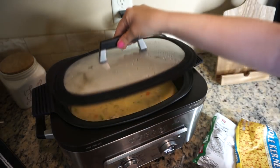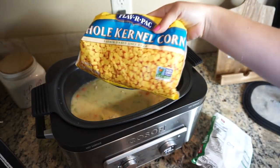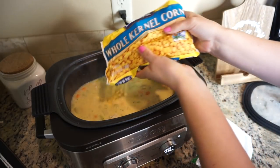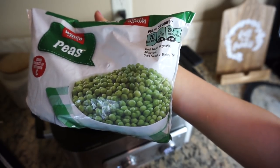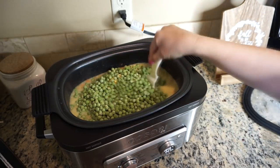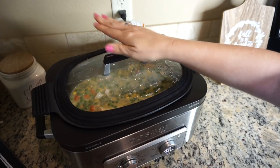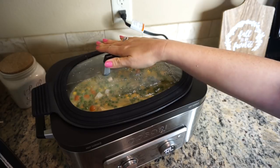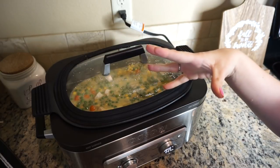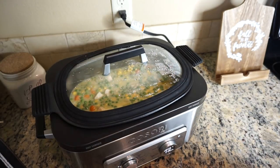Okay everybody, the chicken and vegetables are done. For the last 30 minutes we're going to add a whole bag of corn and a whole bag of peas, mix that all together, and cook for another 30 minutes. Now you'll want to start your biscuits — if you have the little cans of biscuits, pop them open, set them in the oven, and cook while this is finishing up.